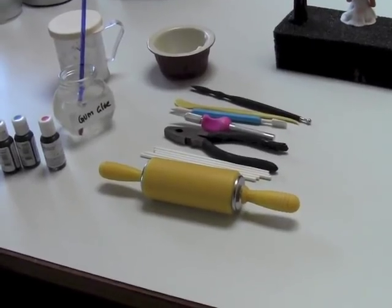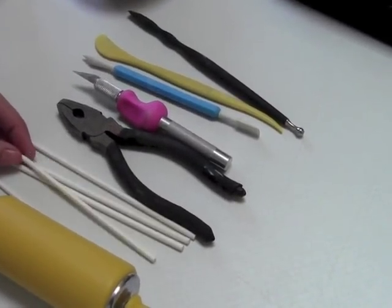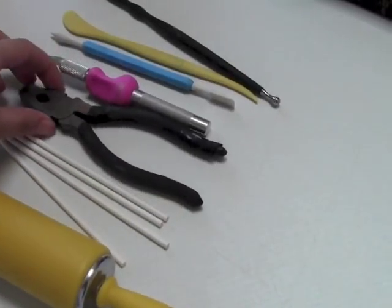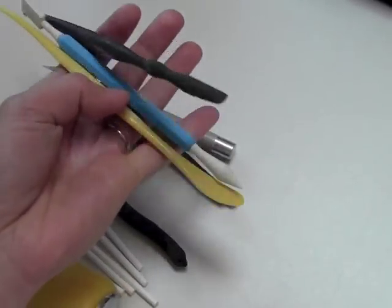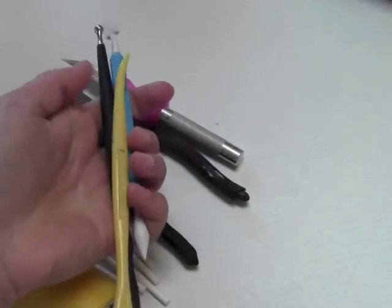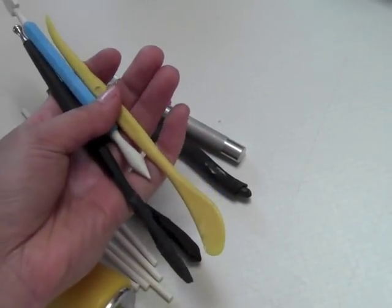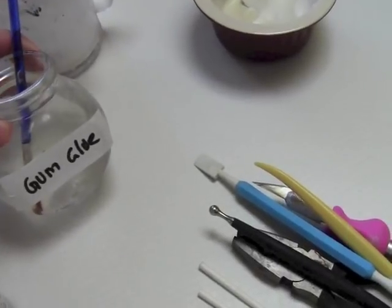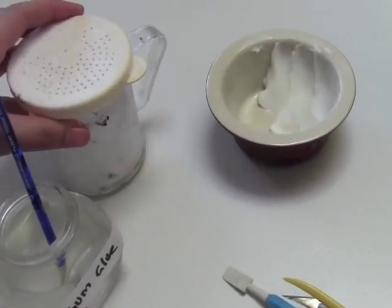The tools you're going to need for the standing topper are some cake pop sticks or lollipop sticks — you can get these at the cake store, Michaels, Joann's, or even Walmart. You'll also need wire cutters to cut the sticks, an exacto knife, a couple of modeling tools, some shortening to keep your fingers from sticking, and a little gum glue or water. Gum glue is just tylos and water mixed together — it's good for gluing fondant.